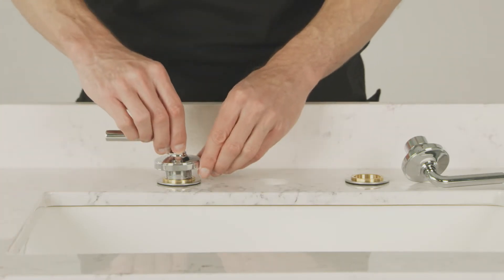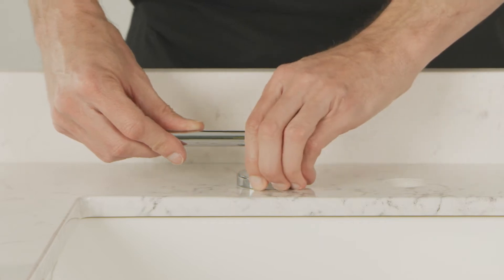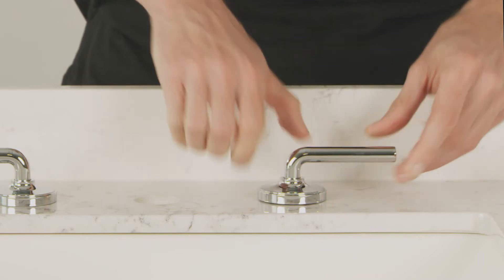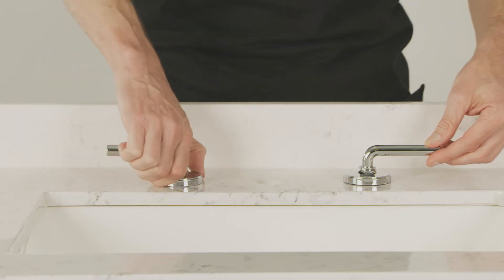Back above the sink, mount the two handles by threading down the handle hubs. The handle ends should point outward. Before the final tightening, be sure that the two handles on top rotate correctly.